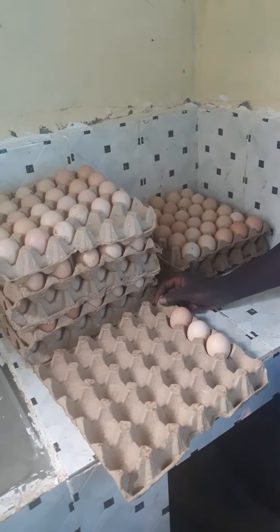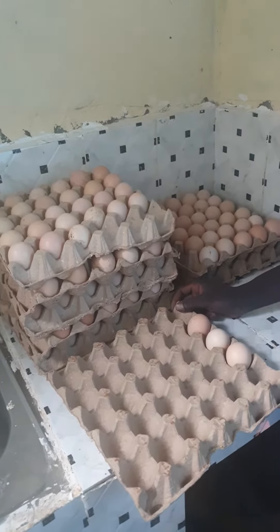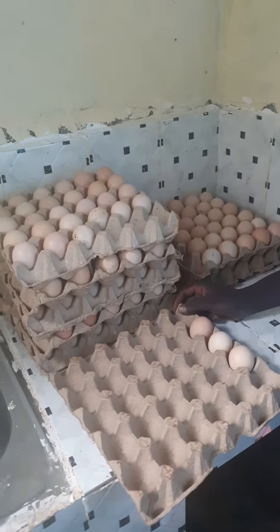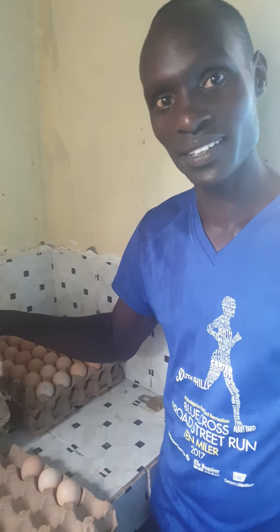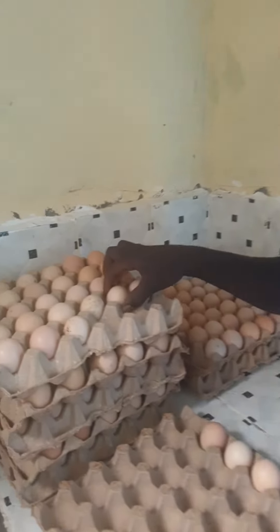We produce fertilized eggs and we are careful on how to store them so that fertility is maximum. There is a way of storing these eggs — it's not just any how. My name is Mr. Sami. We are going to do a demonstration on how to store fertilized eggs. As you have seen, these are eggs in the trays.